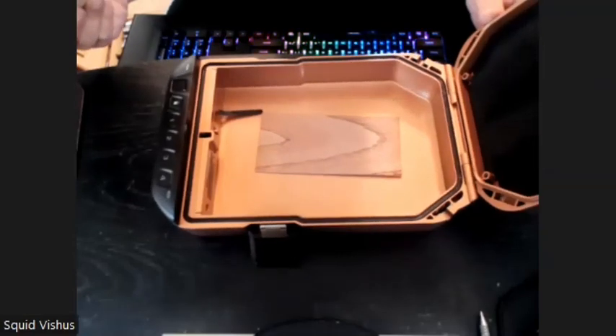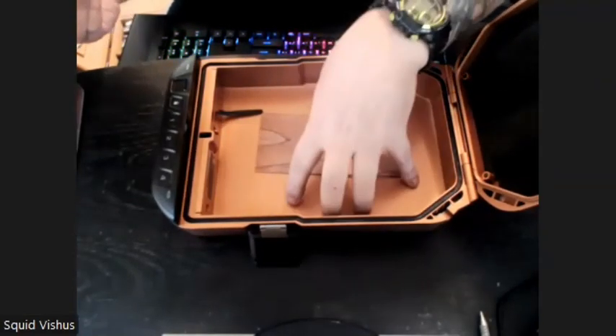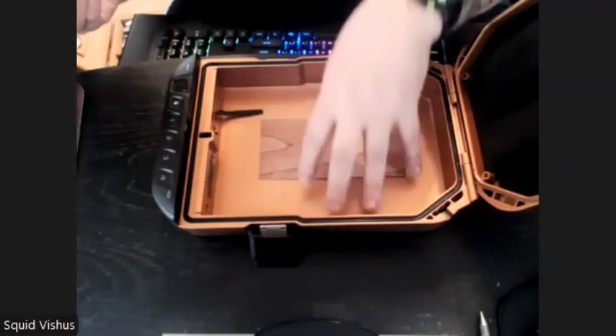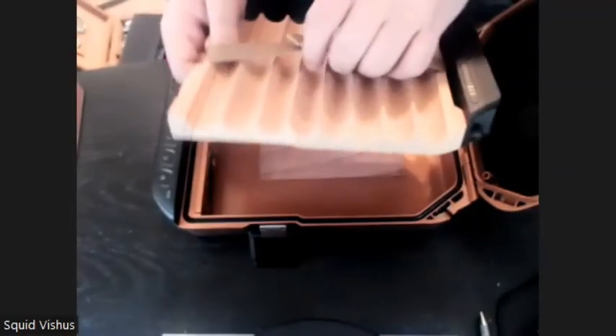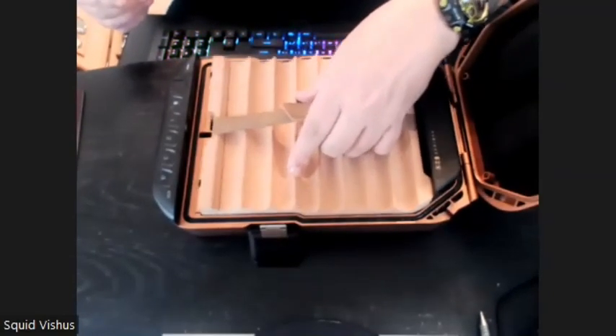This actually came from a company called Voltec, where they make a lot of safes for people to store valuables or maybe a firearm. Somebody came up with the idea to make a humidor out of it, and I thank them for that.